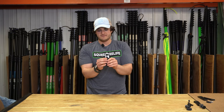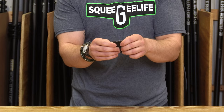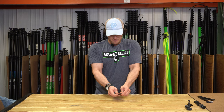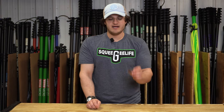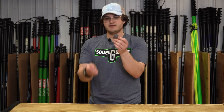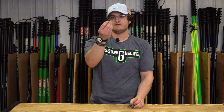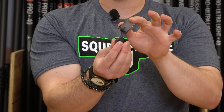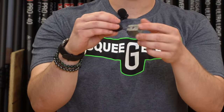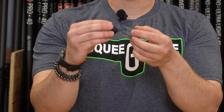With this prototype, I specifically designed it with stress relief spots so that we could have a male ball attachment. This is our female attachment, and it clicks in and can swivel in any direction.